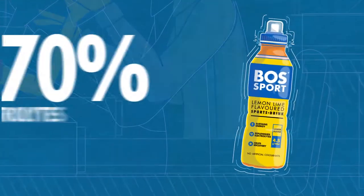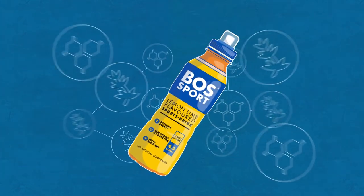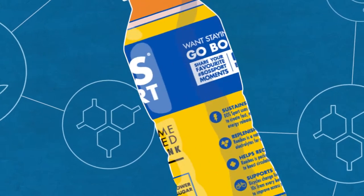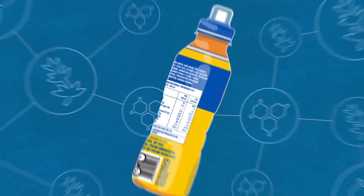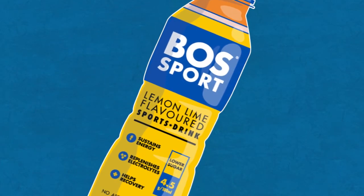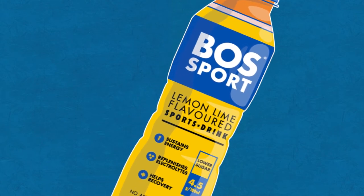High five! Boss Sport has 70% more electrolytes than your current sports drink. That's right. Pumped up with superfood Roybos and electrolytes, Boss Sport is your unstoppable teammate during the match and afterwards. In fact, there's much more to this team player than meets the eye. Finally, a drink that helps performance and recovery.